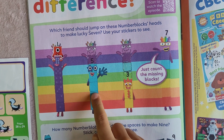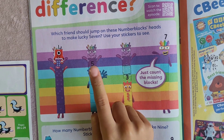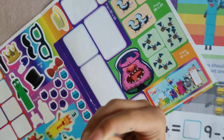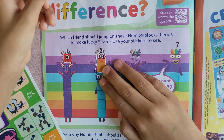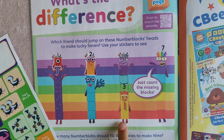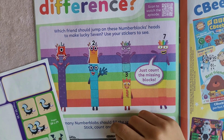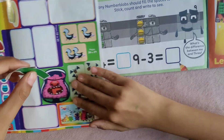Five: one, two, three, four, five. This one is missing and this one is missing — one plus one is two. There are two missing blocks; this is Numberblock two. Now three: one, two, three, plus one, two, three, four missing blocks. There are four missing blocks. Let's put on the sticker.